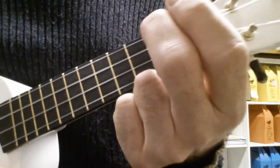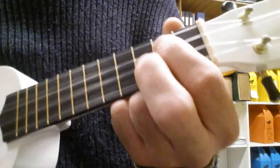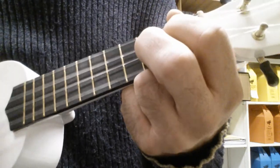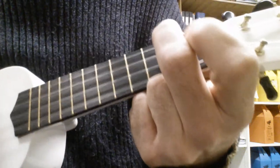Now we could throw the chords in, which is A minor, C, G, A minor, F, G, A minor, C, G, A minor.